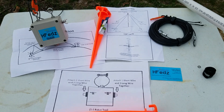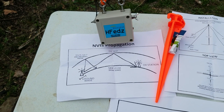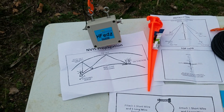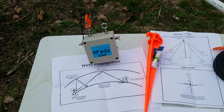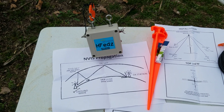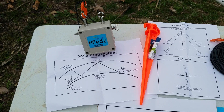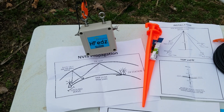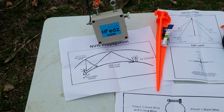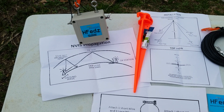The idea for an NVIS antenna is a kind of low-wave propagation for transmit and receive. With most HF antennas you're looking to get good range bouncing your signal off the ionosphere. But with an NVIS antenna you're looking for a much narrower focus — a range of about 300 to 500 miles. So it won't be talking long distance at all, but it should work for near-term statewide communications.